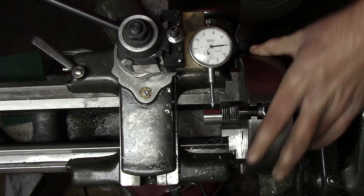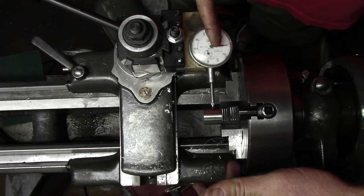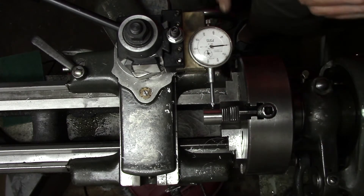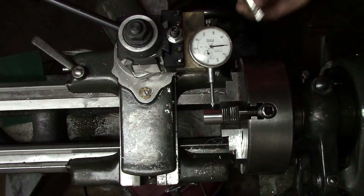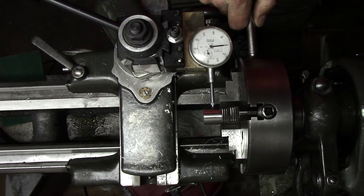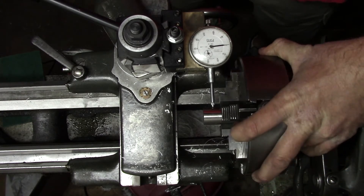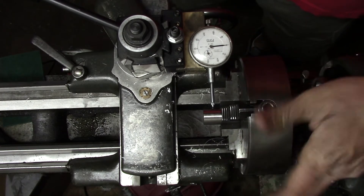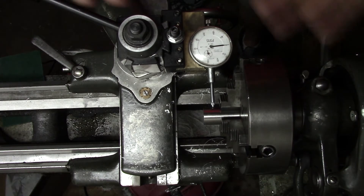Now we'll come back to the other jaws. Because these are at zero, we should be able to move these jaws directly to zero without doing the 180 degrees, and it'd be dead on. Here we're plus a few tenths of a thousandth, which is really nothing, so we'll bring it in. We're at zero, zero, zero, and zero. Now our part is roughed in and zeroed — we can do our machining operations.